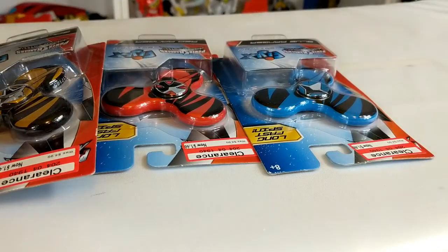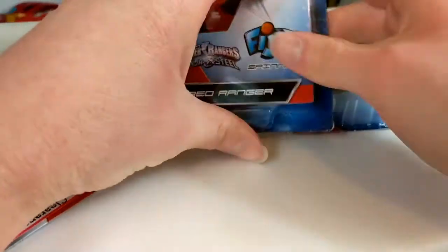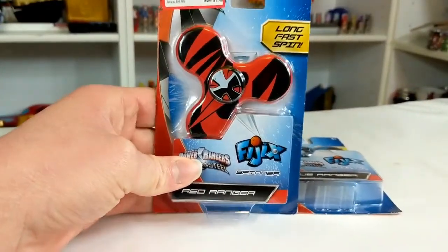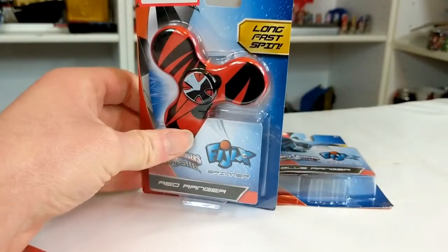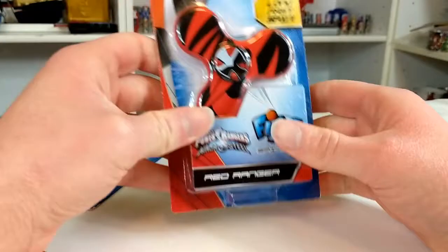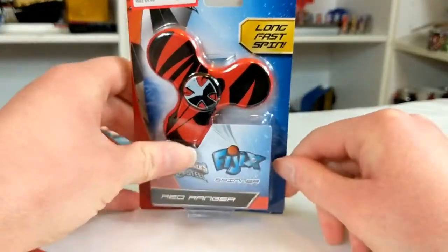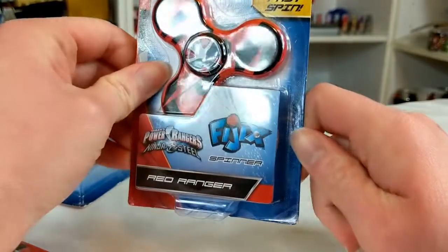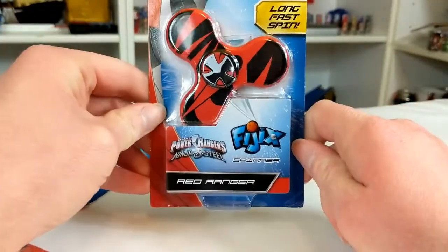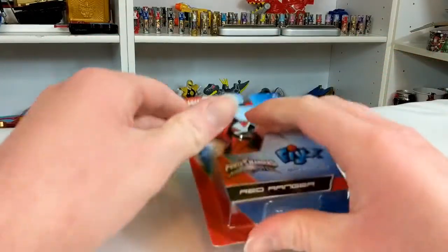Okay, look at that — fidget spinners. Looking at the packaging, it's very simplistic, but it's exactly what it needs to be. You don't need to be very fancy. These are fidget spinners. Long. Fast. Spin. Yeah, I'm sure. "Fidgetx" — I think that's what that says. Yeah, these aren't fidget spinners, these are Fidgetx spinners. Whatever that means.